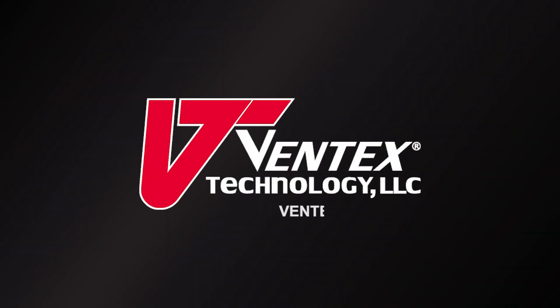For more how-to videos, subscribe to our YouTube page or visit our online video library at ventextech.com. I'll see you next time.